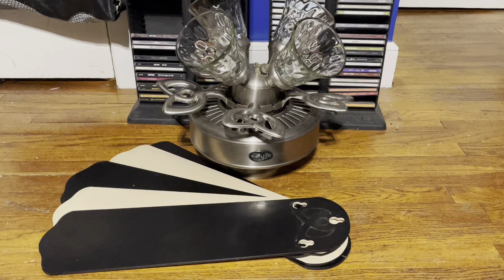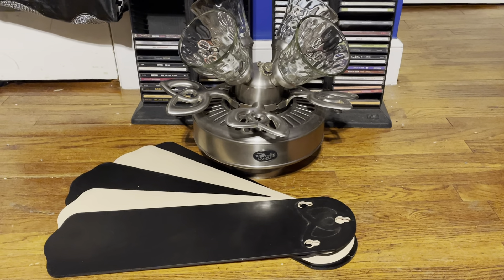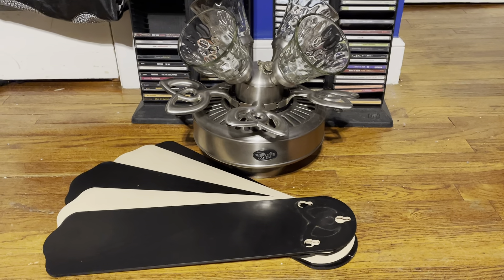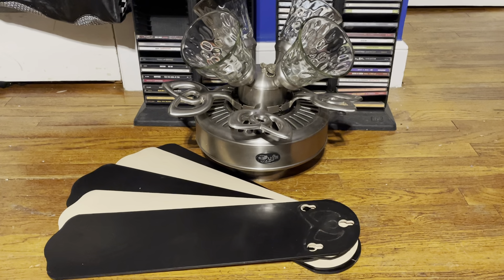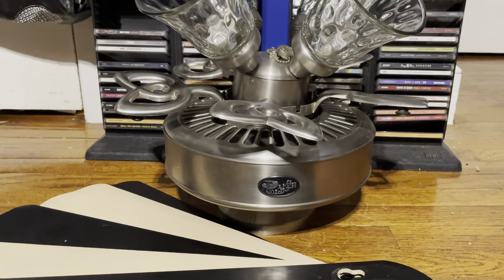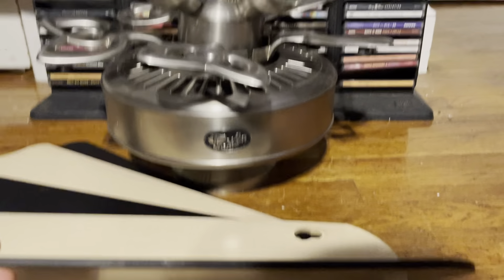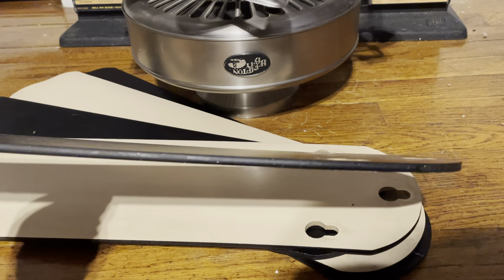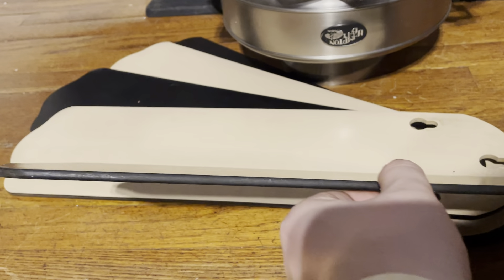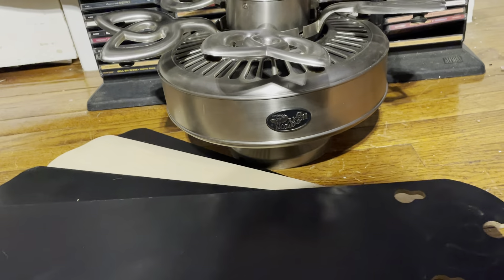Brushed nickel is still in style, and finding a used one of these in brushed nickel won't be as common compared to finding a white one or one in a different finish. The blade arms aren't saggy, which was another reason why I picked them up. The one thing that's kind of droopy is more so the blades, but the house was right next to the beach so there was definitely a lot more humidity there. Overall, it's in pretty good shape.